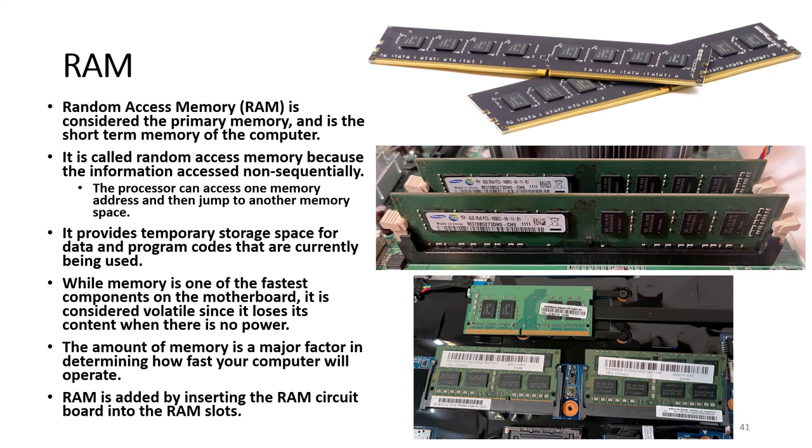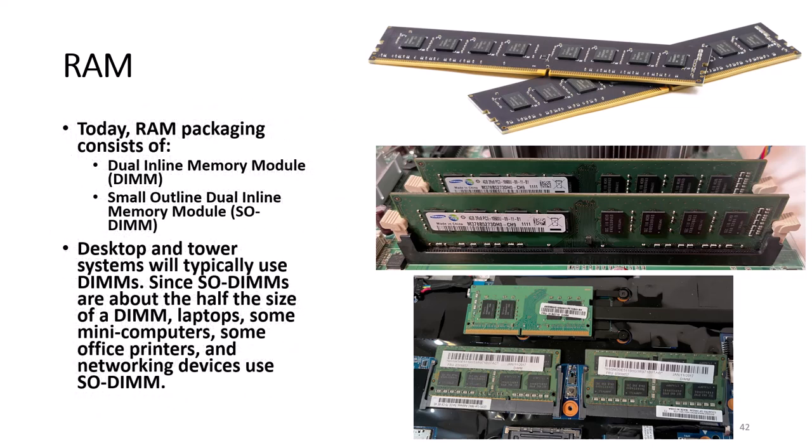Memory chips usually have one or two notches to ensure the correct RAM chip is inserted into the memory socket. If the notches do not line up properly, the RAM chip is not made for that specific motherboard. Today, RAM packaging consists of dual-inline memory modules (DIMMs) and small-outline dual-inline memory modules (SODIMMs). Desktop and tower systems typically use DIMMs, while SODIMMs are about half the size and can be found in laptops, some mini-computers, some office printers, and networking devices.